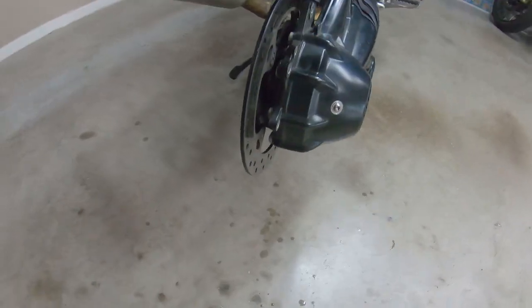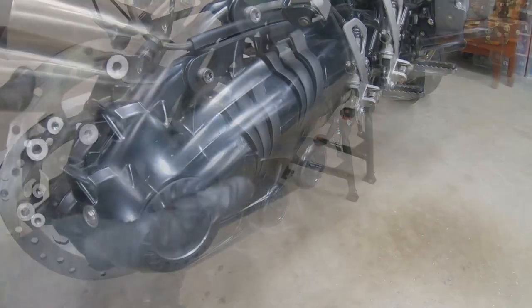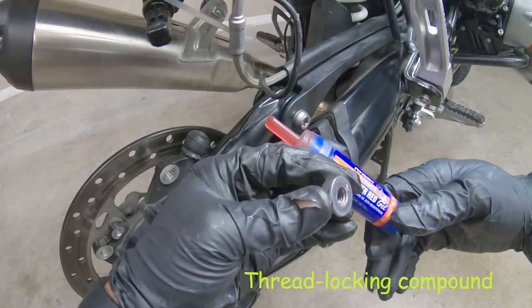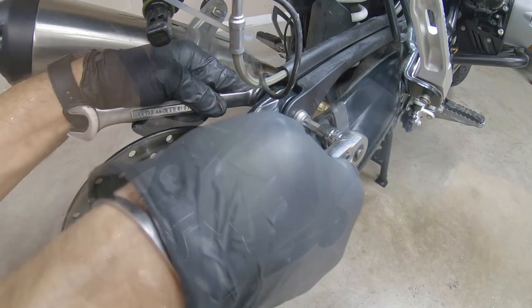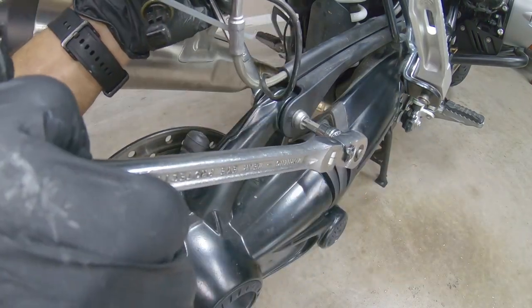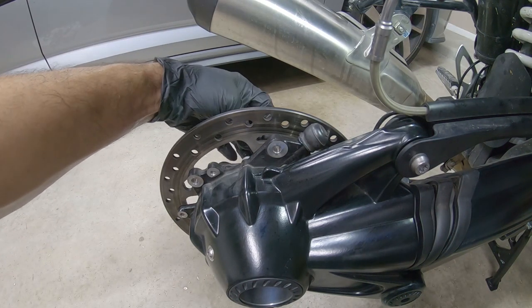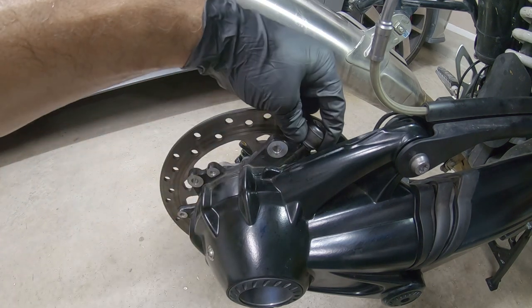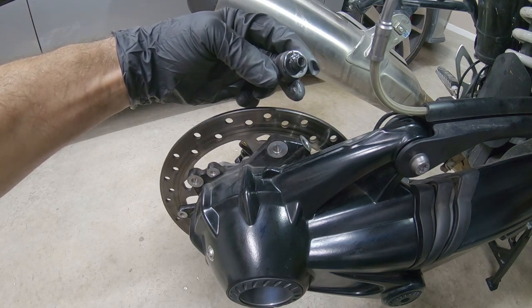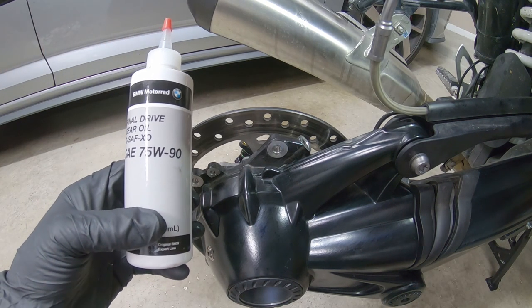We want to make sure it's spinning good — that way we know the shaft is engaged all the way to the gearbox. Now it's time to put everything back together. Before we put the speed sensor and the brake caliper and the tire back, we want to fill up the rear end. Right here we need to take off this rubber plug and use rear end differential final drive gear oil 75-90.